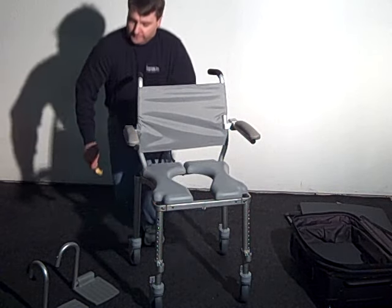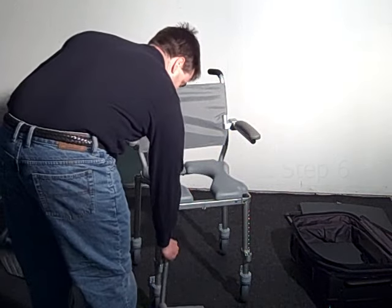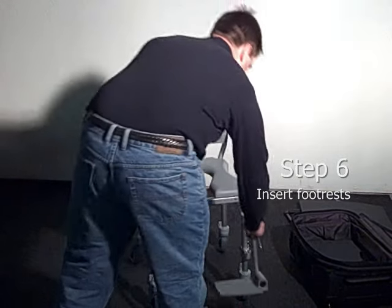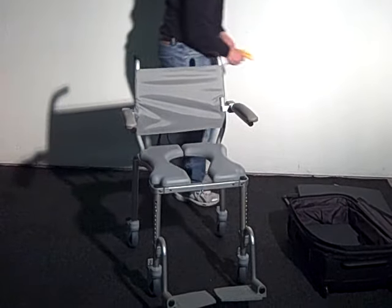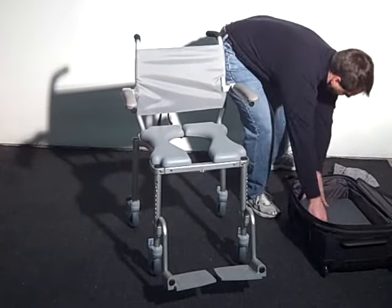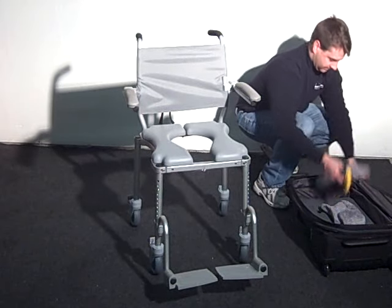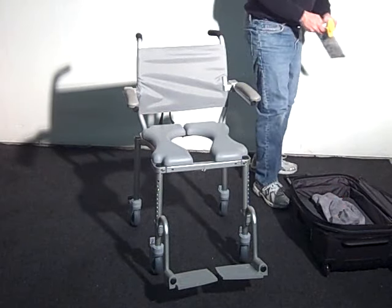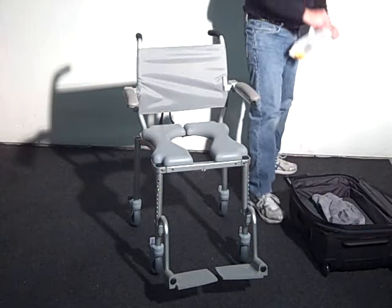The final step is to insert the footrest assemblies. The angle and height can be adjusted if necessary using the T-handle Allen wrench. The MultiChair 4000TX is now assembled and ready for use. The packing items and the T-handle Allen wrench with the instructions should be stowed in the carrying case for safekeeping and future use.